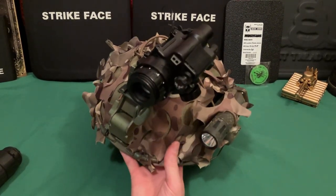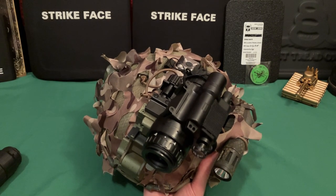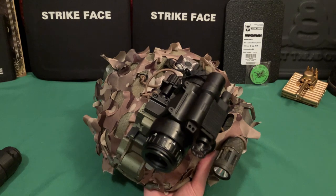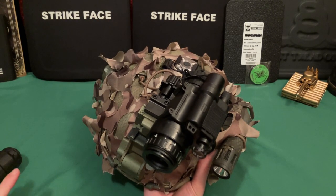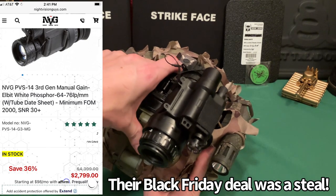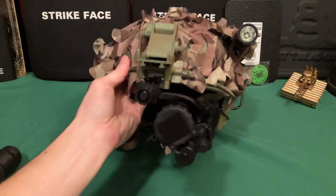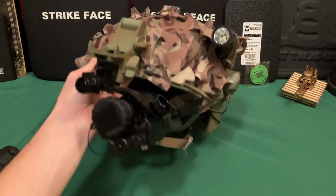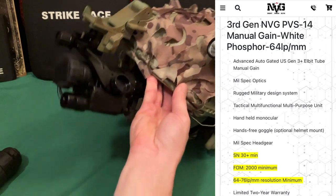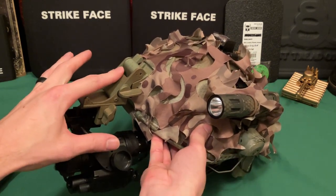If you're looking for a good deal on a PVS-14 or any night vision, check out Night Vision Guys. Out of everything I looked at over about six months of research and two months of active buying, they had by far the cheapest prices for the specs. I got spec tubes for around $3,000–$3,100, whereas everywhere else I found them for around $4,000. I'll leave a link in the description.